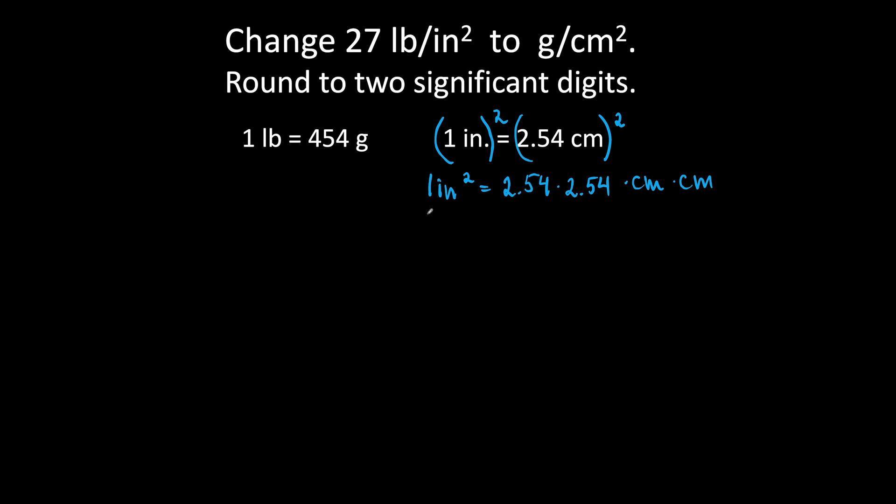Grab a calculator and let's calculate: 1 inch squared is 2.54 times 2.54. It is 6.4516 square centimeters.